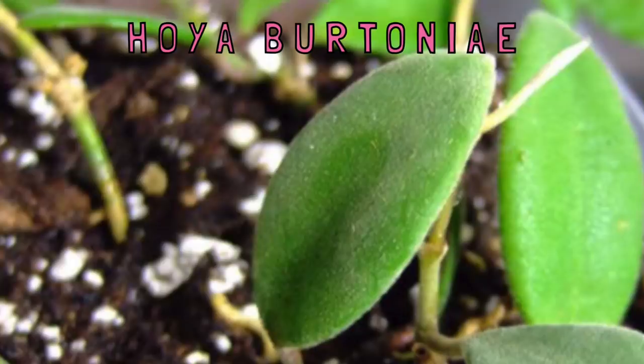Hoya Bretonnia is very similar to Hoya Dia Seventy, so those two are often mixed up. But from what I have seen, Hoya Bretonnia has a little dip in the midrib of the leaf — near the center toward the edge — whereas Hoya Dia Seventy is a completely flat leaf. That's the difference between the foliage of those two.